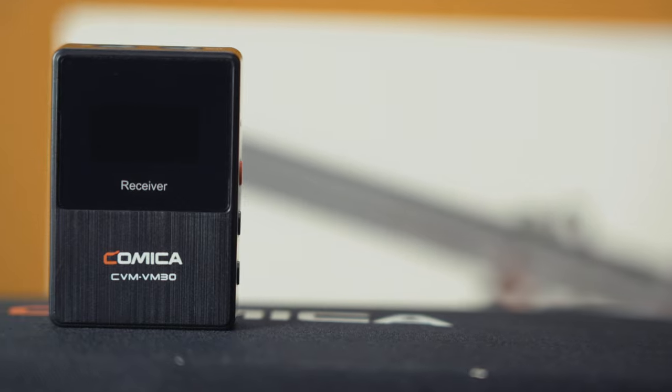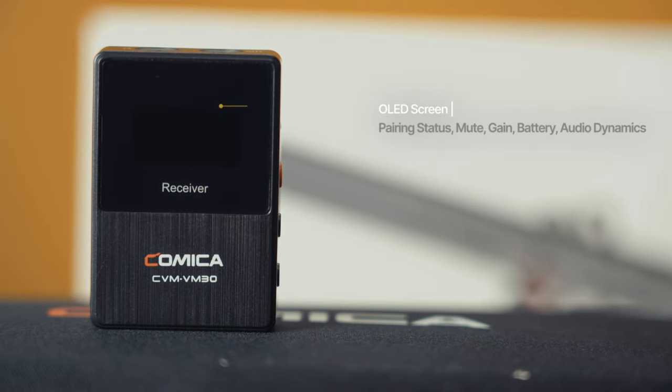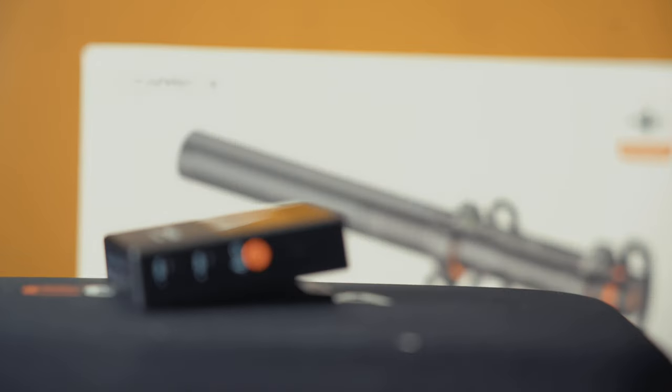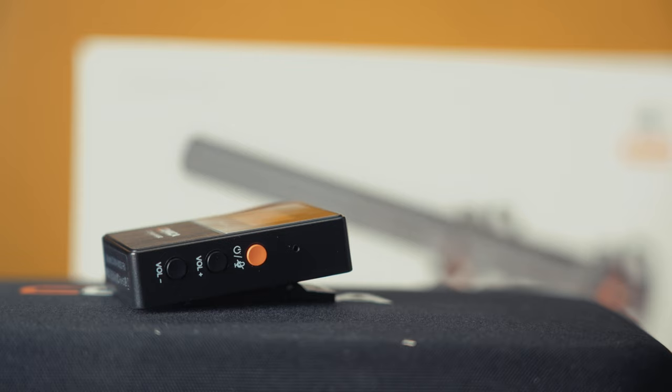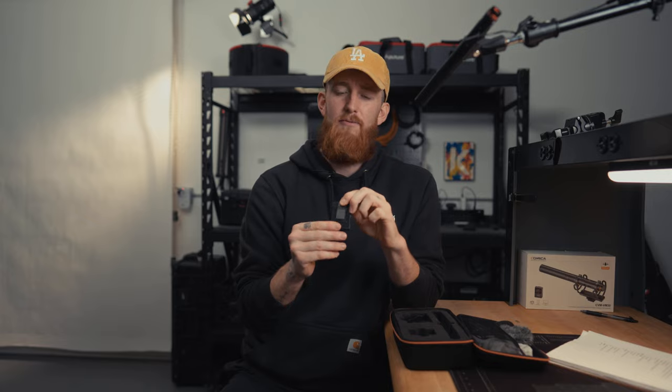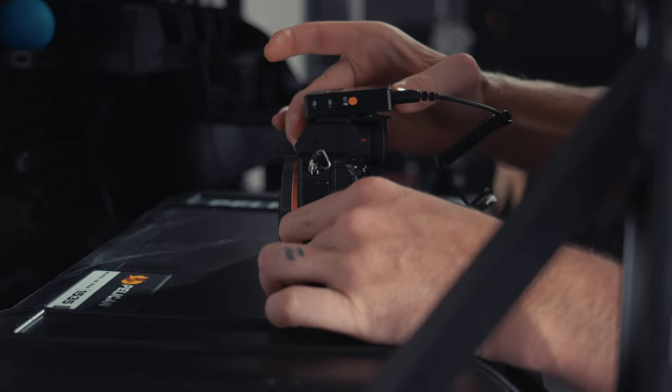So let's take a look at the receiver module. On the front, you've got a similar OLED screen giving you all your pertinent audio information. On the top, you have two 3.5mm ports: one for signal out and one for monitoring via headphones. On the side, the orange button is the power button — it can also act as a mute button — and there are two gain adjustments below. On the opposite side, you've got a single USB-C interface for recharging as well as using it as a digital interface. On the back, you have a clip, good for attaching to a cage or a belt, and it also fits into a cold shoe mount.